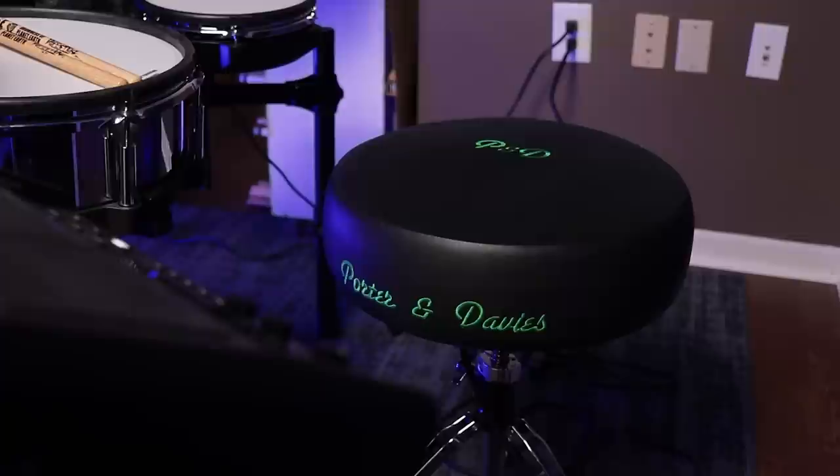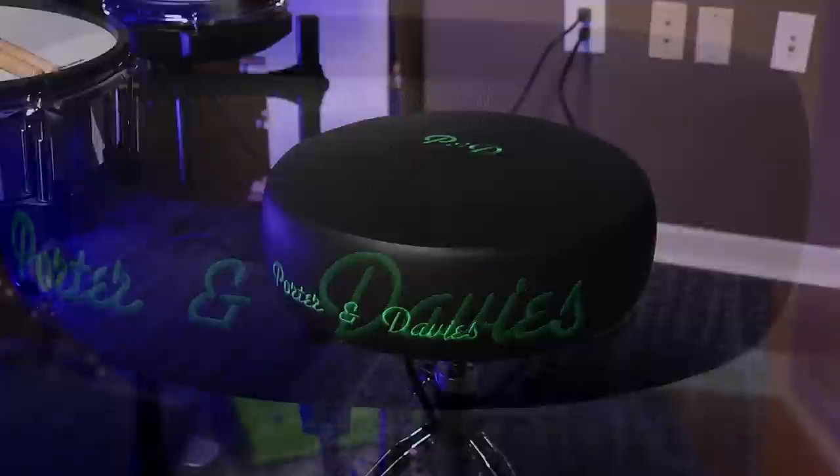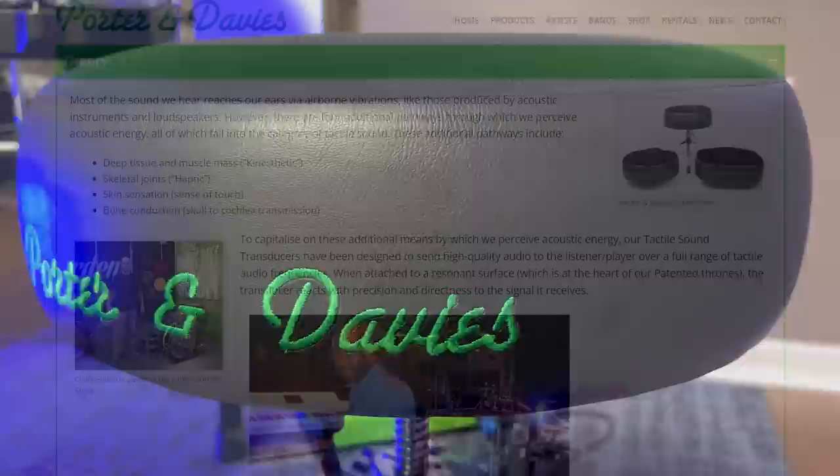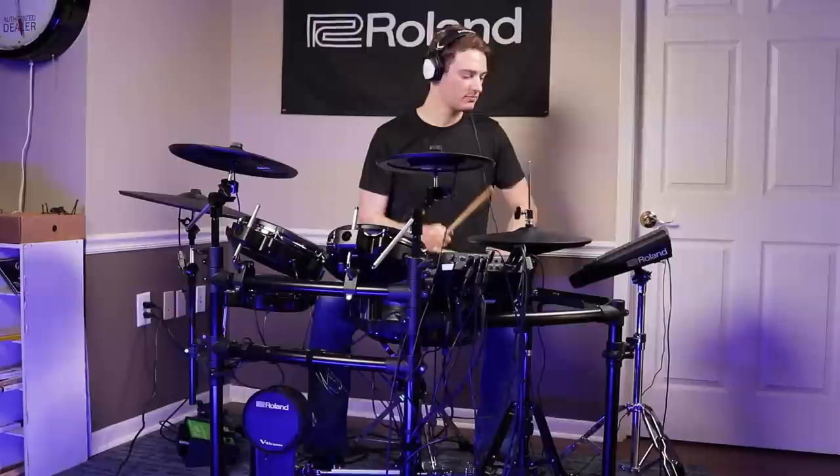It vibrates your entire body, your spine. It's a crazy experience that's kind of hard to explain in words, and it's one of those things where you kind of have to just go find a music store or a drum store that happens to have one.